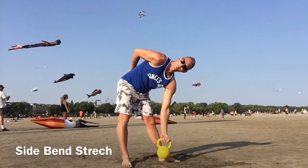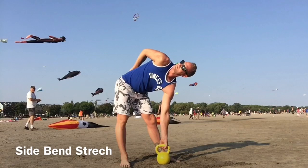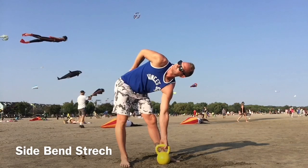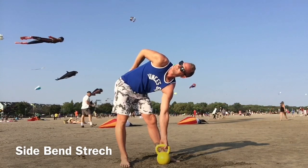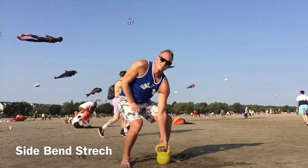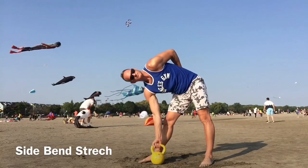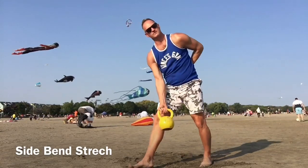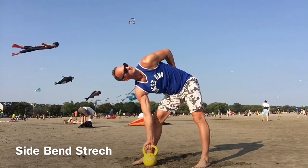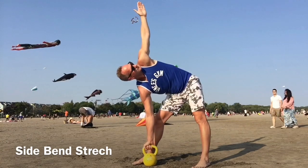We're going to do a side bend — place the kettlebell on the ground, bring the opposite arm, place the back of the hand on your lower back, and turn open. Stretching out the hamstrings, the glutes, the back, the shoulders — breathe. Let's switch over to the other side. Feel free to hold the stretch a little bit longer or do it twice. Find a comfortable position and reach the arm up.